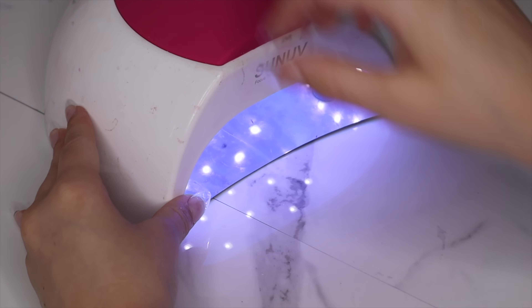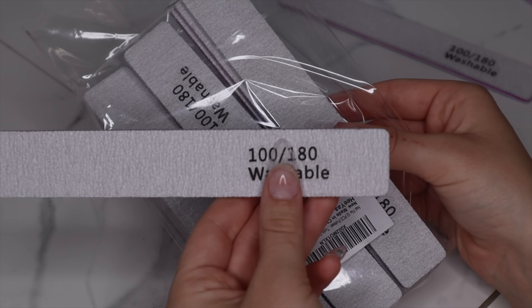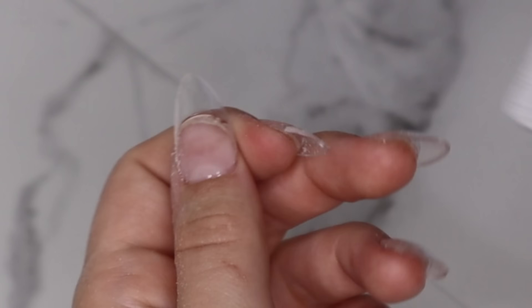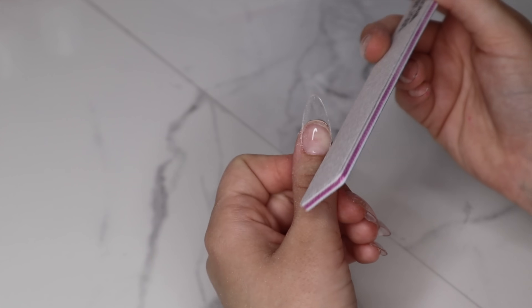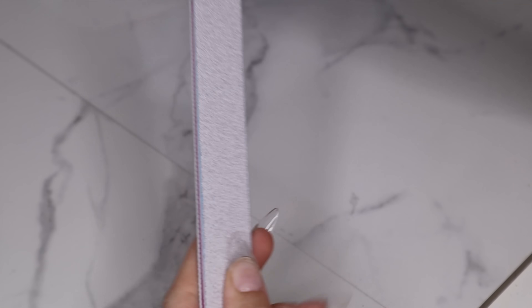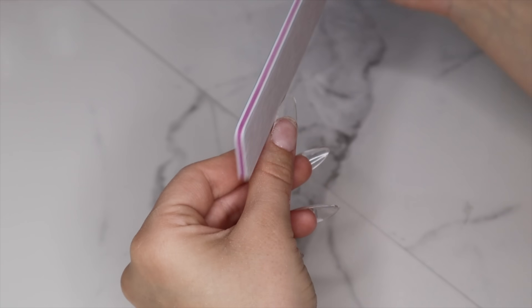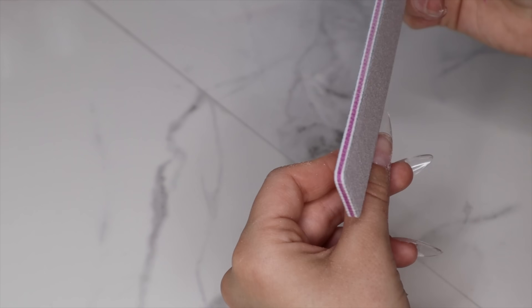Now I'm going to shape my nails. I actually got a new set of files. If you accidentally cut the skin where it attaches to the nail when filing, try filing all the edges of your file — this helps so much. These nails are already a nice shape but I like mine a little skinnier, so I go on the sides to make sure they fit perfectly.